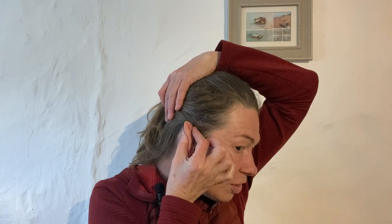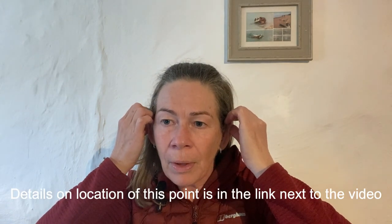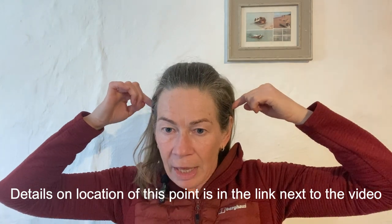Bai Hui is on the very top of the head. The way to find it — squash your ears together, and you'll see how they form a pointy bit at the top. Do that with both ears, find the pointy bit at the top, and then draw your fingers all the way around to the very top of the head — that's where Bai Hui is.